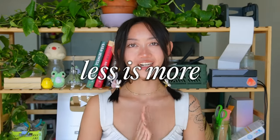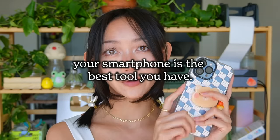First off is equipment. I'm a firm believer that less is more, and I'll tell you why. I love researching different cameras and lighting and tripods and all of that, but I think as a beginner I would have been very intimidated and discouraged by how expensive camera equipment is. If you want to make content to promote your small business, your smartphone is the best tool that you have. So here's a quick rundown of all the equipment I'd recommend for a beginner small business content creator. First thing you'll need is your phone — here I have the iPhone 13 Pro Max.